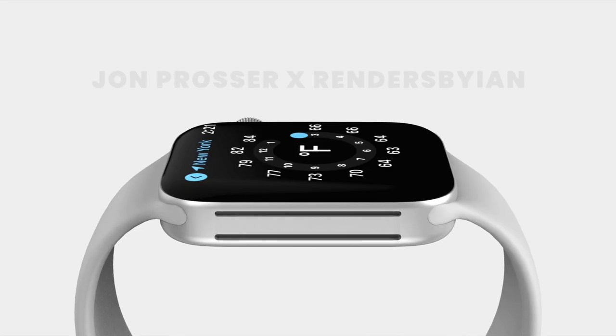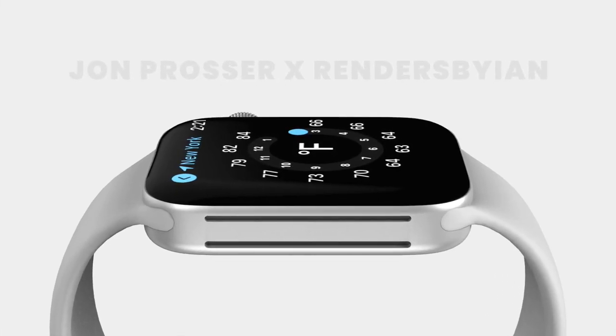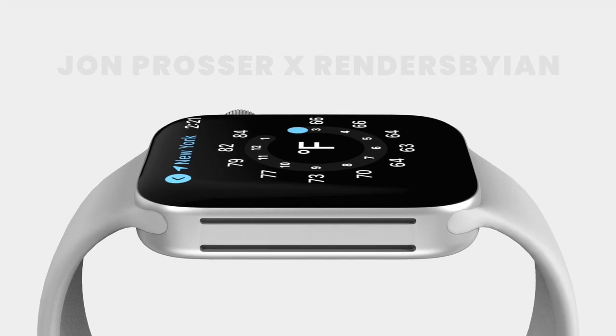The much larger speaker grill on the side of the Apple Watch could indicate improved speakers. Honestly I'm not sure who asked for this — the speakers on the current watch are pretty decent — so this was an improvement no one asked for, but I guess we'll take it anyway.